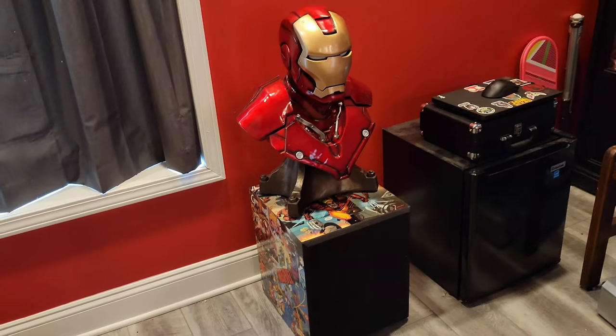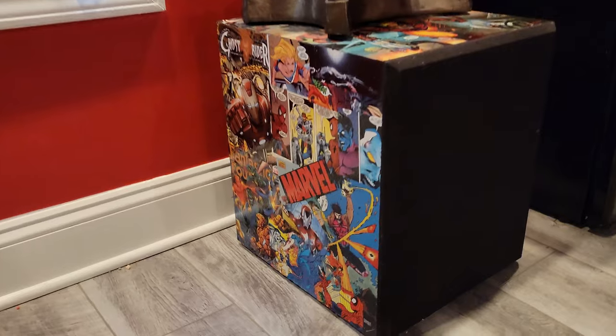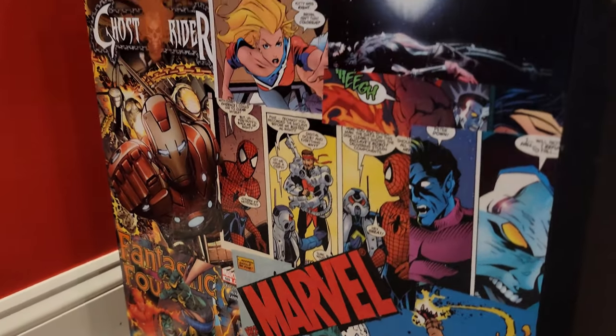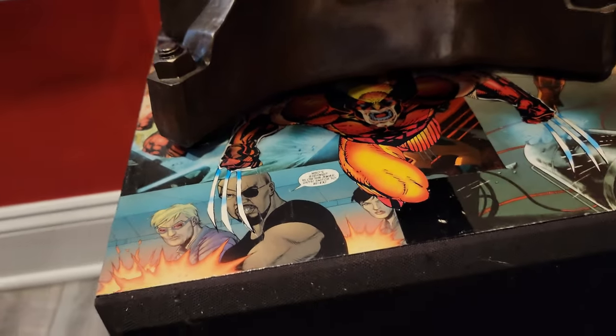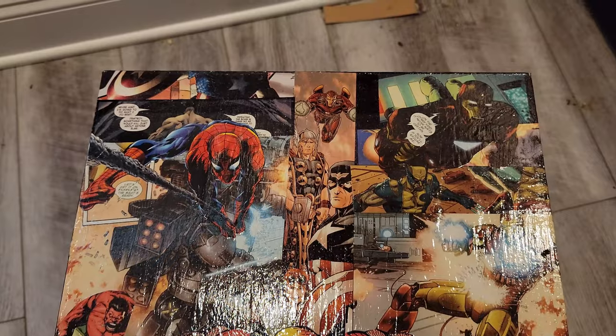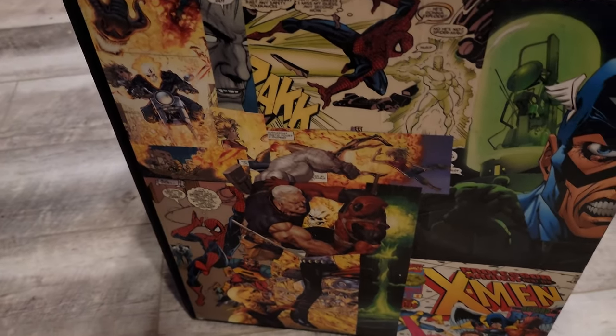Welcome back everyone. Today's video is more of a show-and-tell than a build video, although it's about something I built in the past. I took this old subwoofer box — the speaker electronics went out of it — and instead of throwing it away, because it was pretty good sized, I decided to make something out of it. I used to use it almost like a little stand to put stuff on next to the couch.